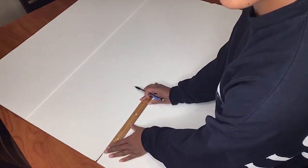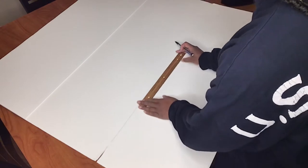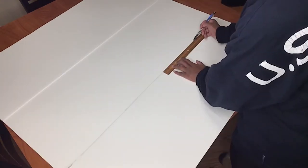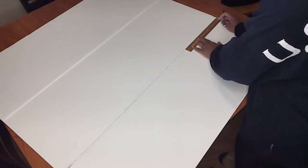As y'all can tell by the title, I'm going to be showing y'all how I made my little DIY photo frame panel things to go on my walls. So the first thing I did was I drew lines.